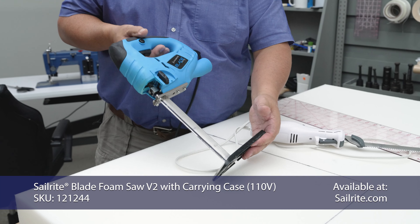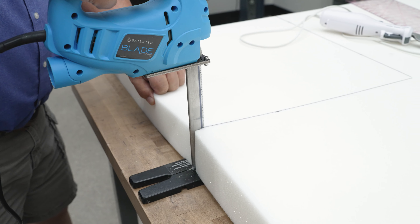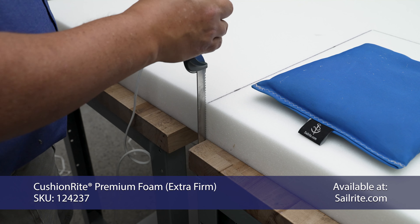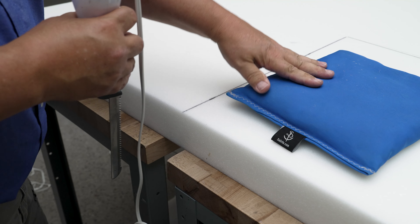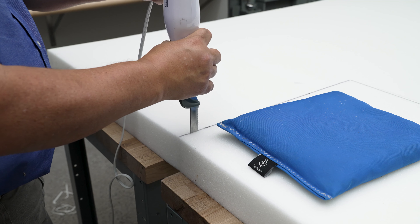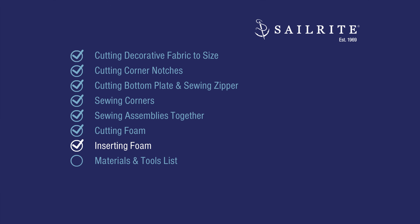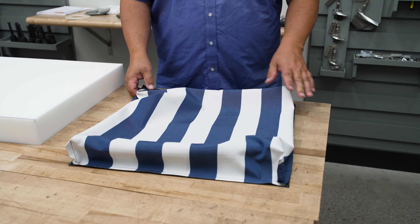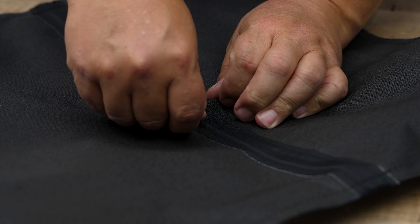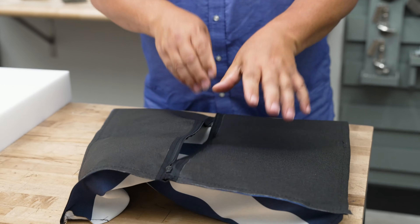Cutting the cushion foam to size is next. Typically the foam is cut a half inch larger than the desired finish size on both dimensions. You can refer to the fabric calculator to see the cut size of foam required. I've marked my foam to size with a permanent marker. You can use an electric kitchen knife or a serrate blade foam saw which makes almost a perfectly vertical cut. For the foam saw approach, use the edge of a sacrificial table to hold your blade straight, line the mark up with the table, and put a weight on top.